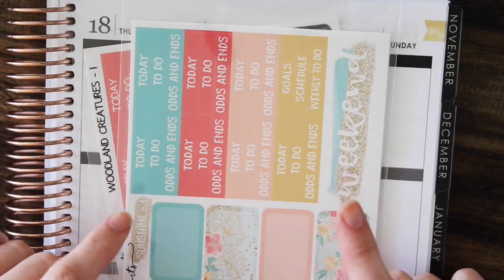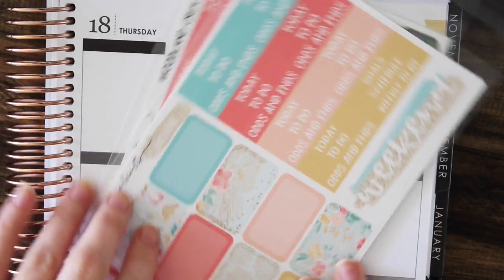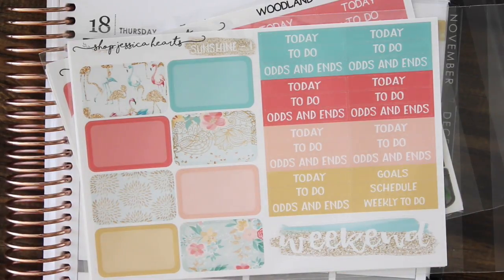I will have a last final restock for the September monthly kit. It'll be a very small, limited restock, so if you do want that I recommend getting there early — right at 9 a.m. Pacific Standard Time — because that will probably go pretty quickly.